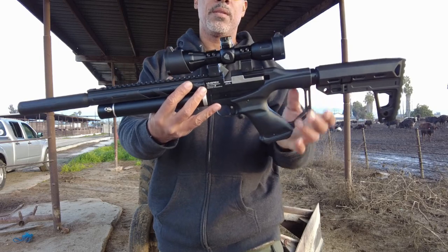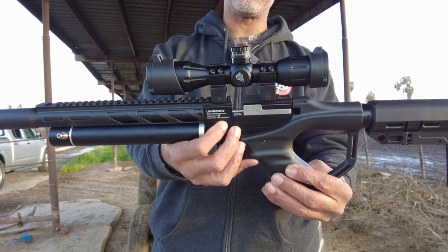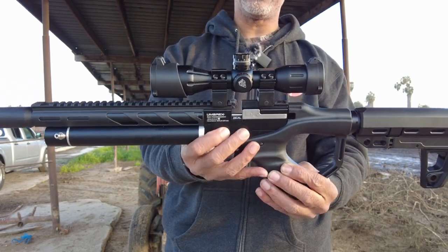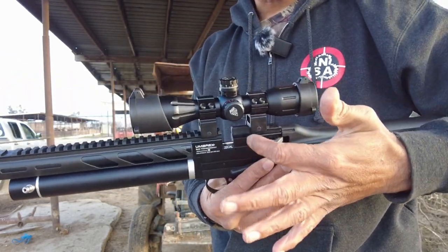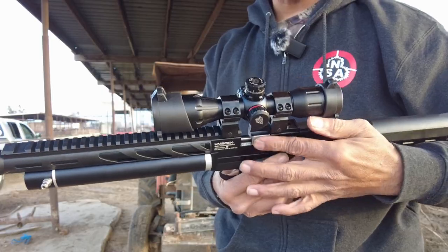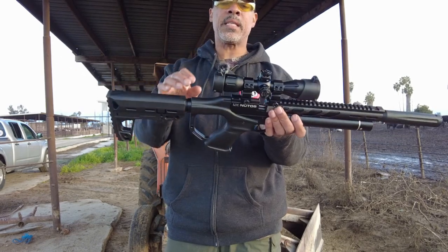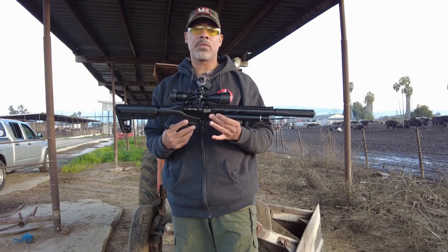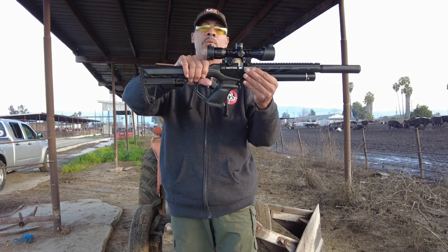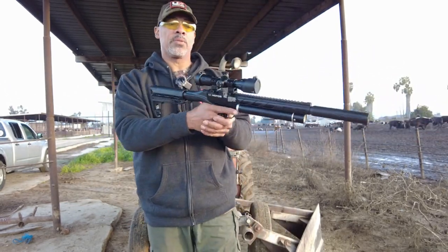Here is where you put your magazine. It comes with one 7-shot magazine. This is a .22 caliber. You also have a single shot tray right there. Here is the cocking lever — it is not a problem, even with the magazine in. Down here we have a two-stage fully adjustable trigger. This is also a pistol, guys. You can use it as a pistol — just remove four screws, two on each side, take the whole stock off. You can buy aftermarket grips at Umarex and it turns into a pistol.